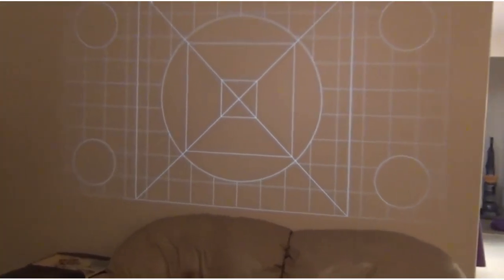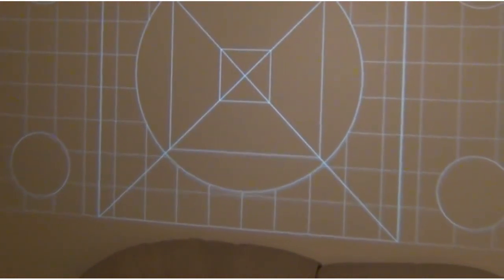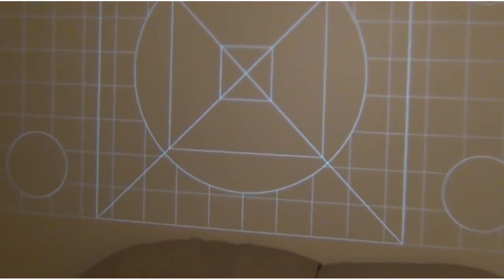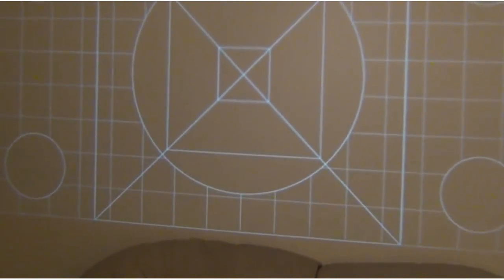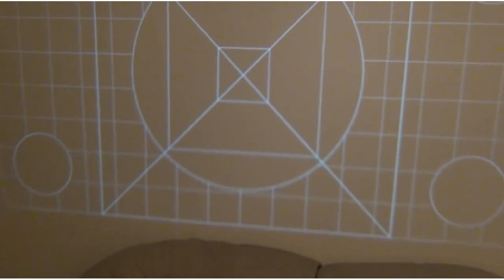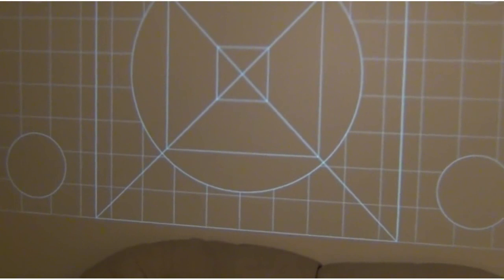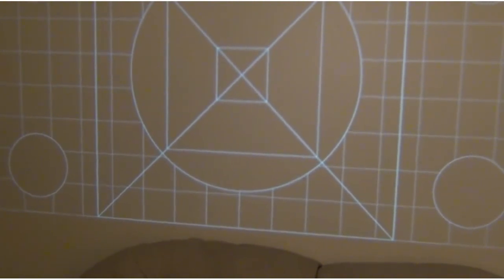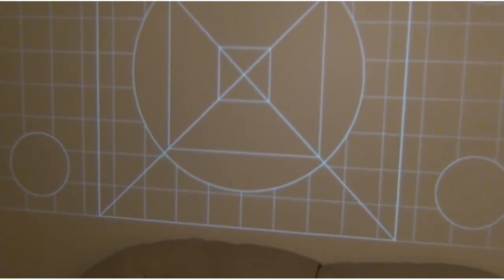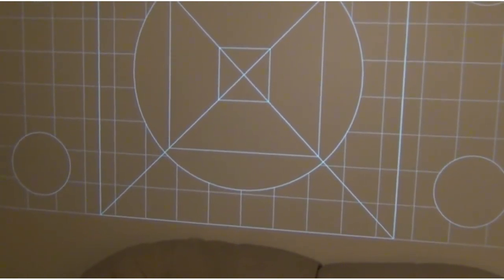There's a keystone correction feature on this projector — it's not automatic, but we can shift the image to correct for keystone. The keystone adjustment seems to be right about here. We're trying to get both the top and bottom in focus; it's a little fiddly but we should be able to dial that in.